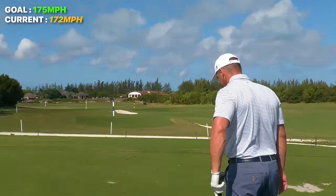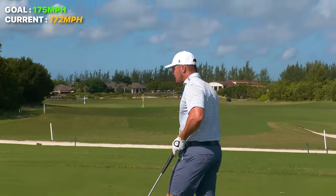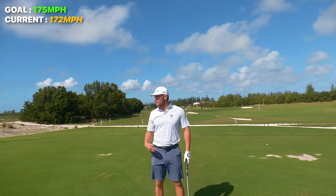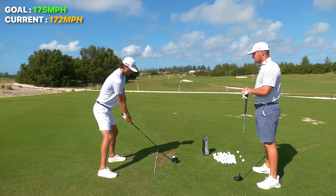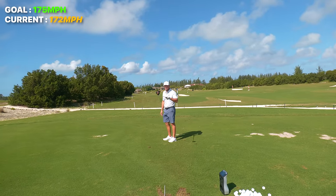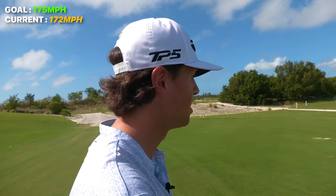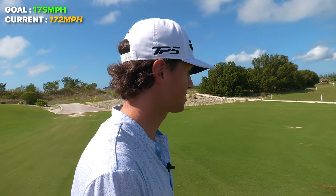Spinny — 172 ball speed. Around this point I'm going to start saying: it doesn't matter where you hit it, how you hit it, or where it goes — nothing. Just get the face to move faster. The secret is effortless speed. You don't want it to look faster; you want it to look slow and be 195 ball speed. We can get to 175 — that'd be pretty crazy, just three miles per hour.